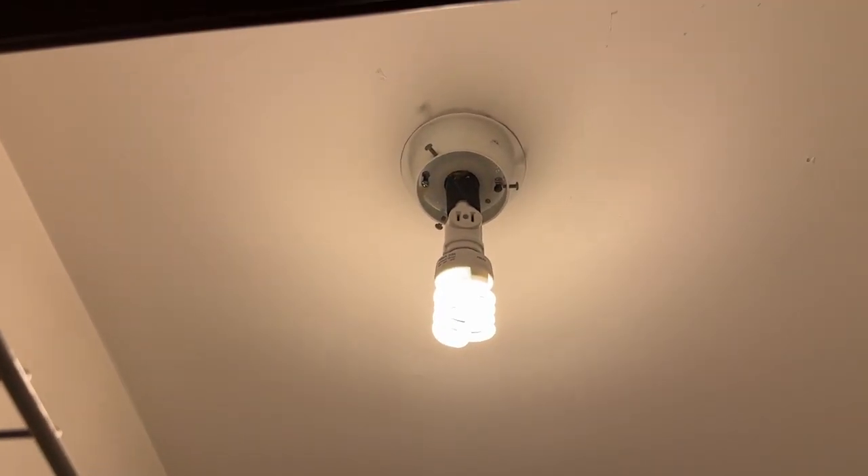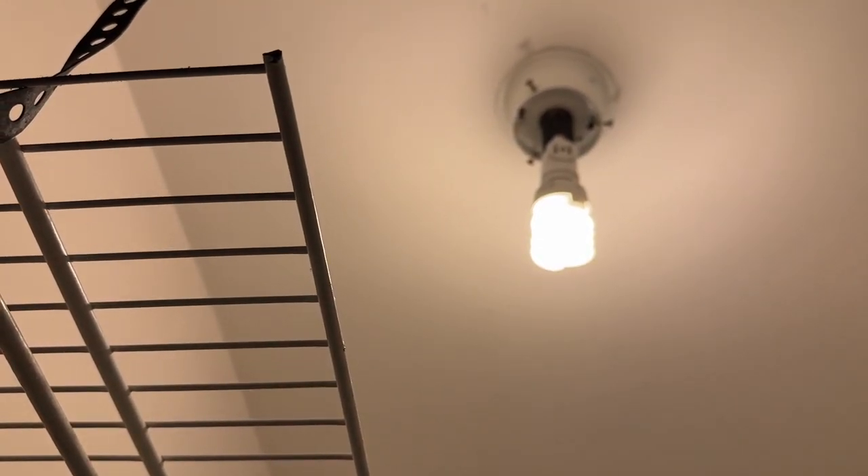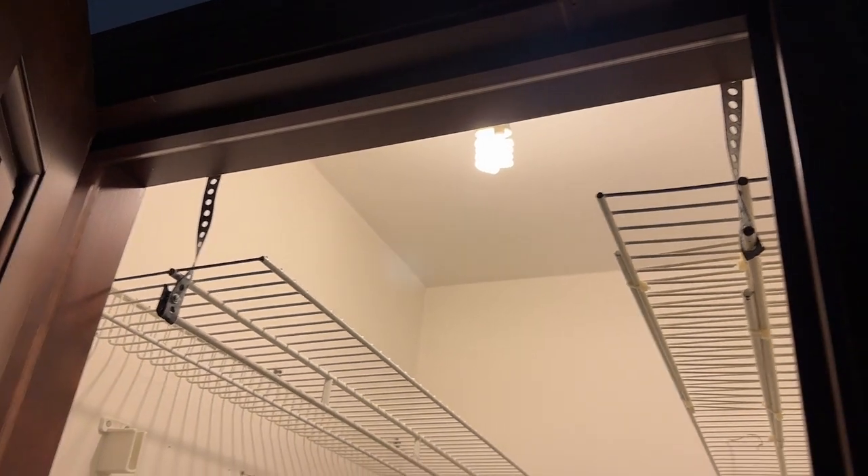The switch here goes to the closet, which used to have a globe like the other two closets we've seen so far. But I took that out and added the switch thing — yours truly did a lot to this house. Sorry, I know this is a bit stuffy here.